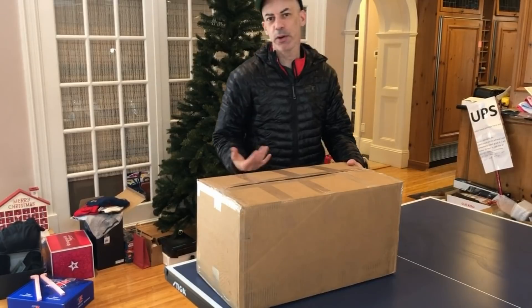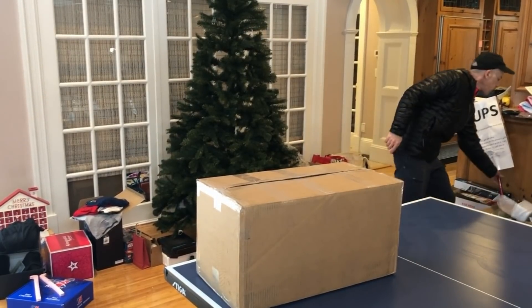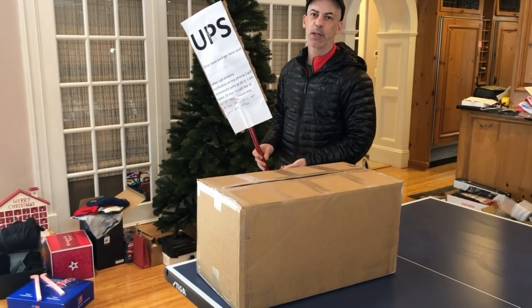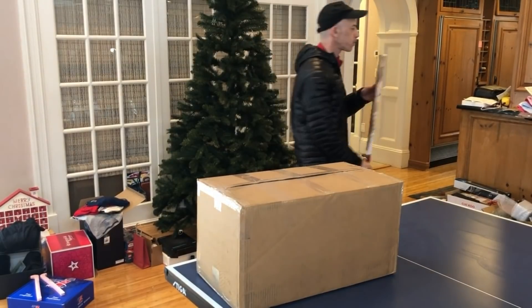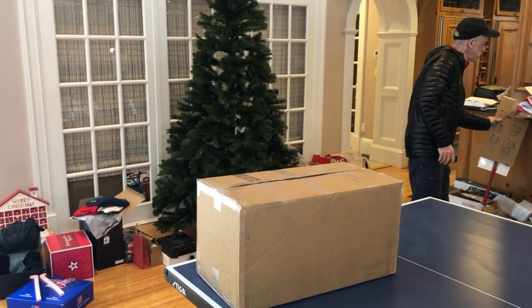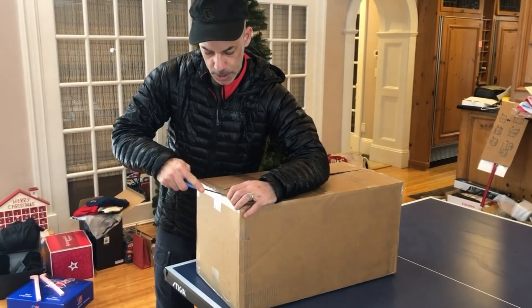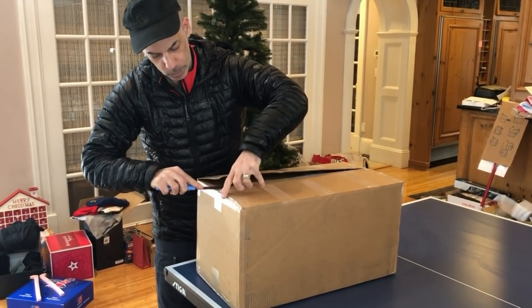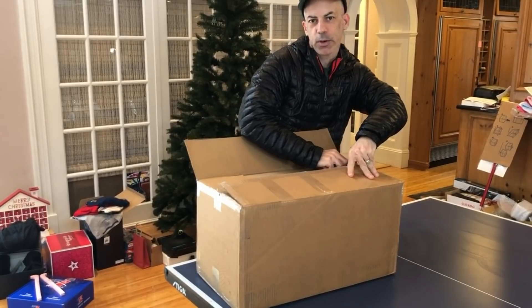The new Epax 3D printer just came, and it feels like Christmas. I actually had to leave a sign for UPS because there was such a big snowstorm that I was almost positive they were not going to leave it. Let's see what magic awaits us in this box.